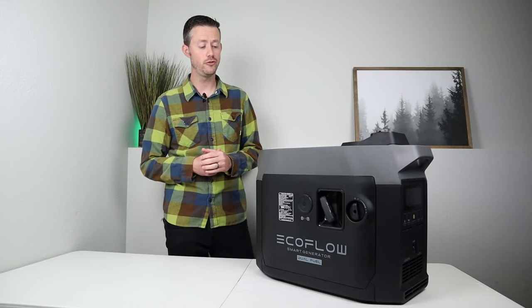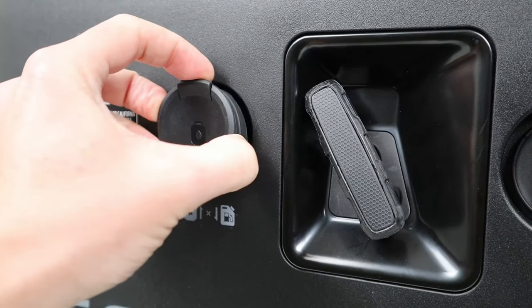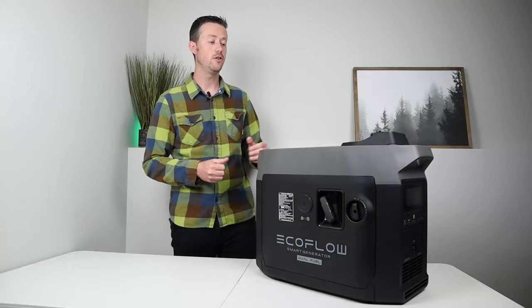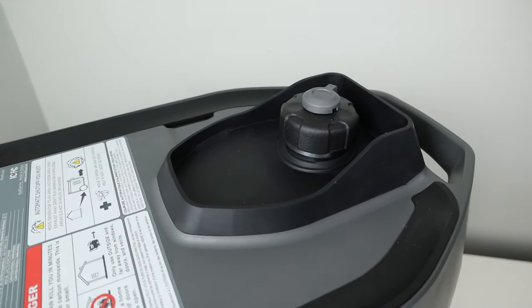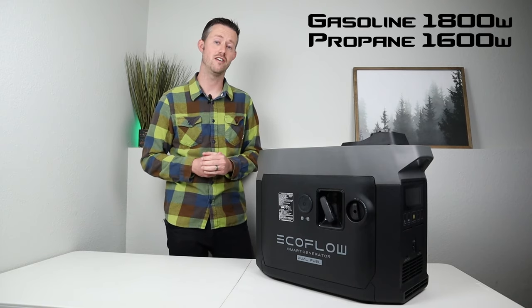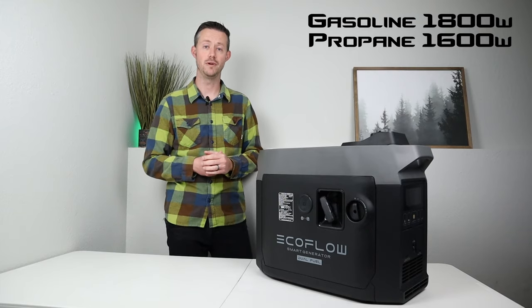This is the dual fuel option, meaning you can run it off of two fuel sources. On the side you have a propane inlet and with the included adapter cable it just snaps right in — no tools needed. You also have the ability to run it off gasoline by putting gasoline in the tank. This generator is rated at 1,800 watts continuous output on gasoline, or 1,600 watts if running off propane.